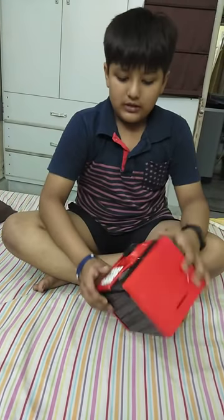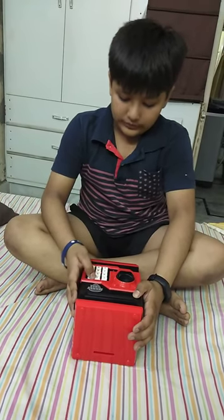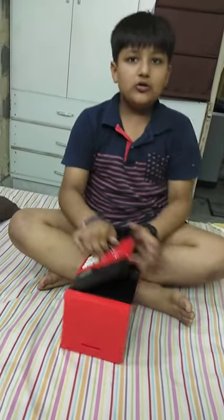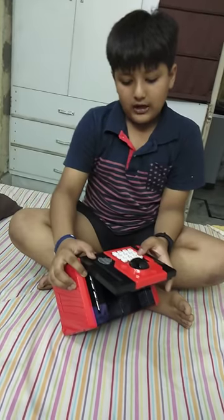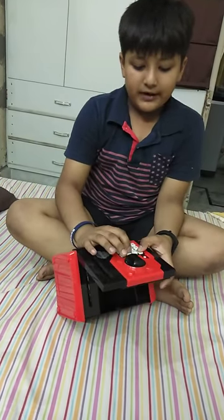And how to change the password? Type the old password. My password is 1, 2, 3, 4. It got opened. Now, to change the password, I have to press this and type my new password.